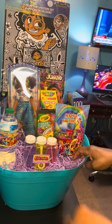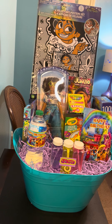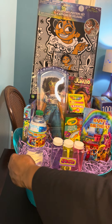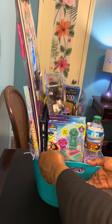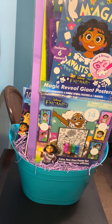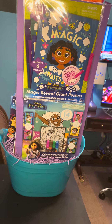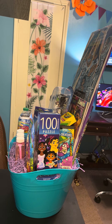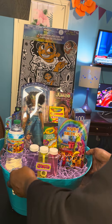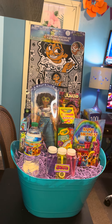Okay guys, let's make sure we have everything here. This is our front, this is our side view, this is our back — it came out beautiful, guys. This is the other side, and this is our front. I hope you enjoyed the creation of this Encanto gift basket. Please like, share, comment, and subscribe. We'll see you in our next video.